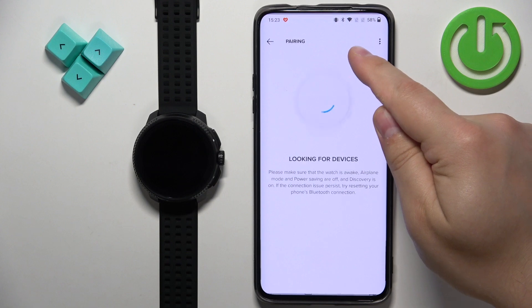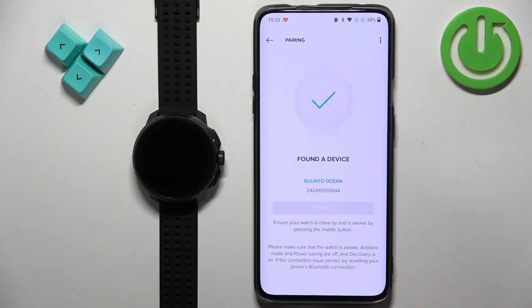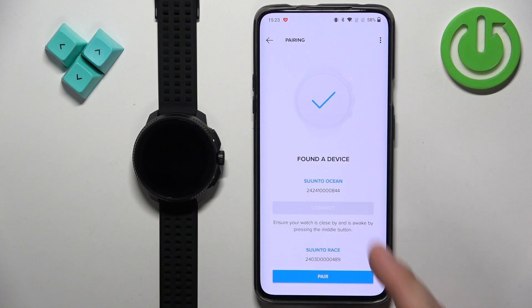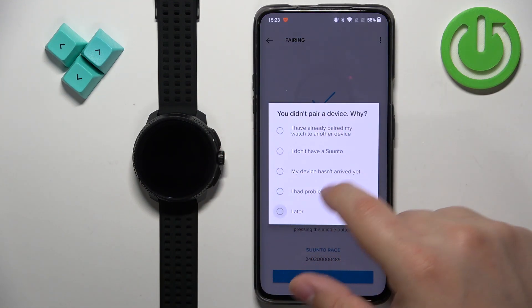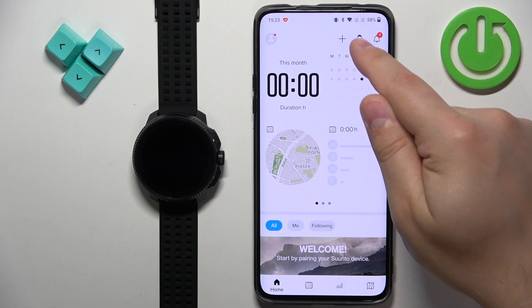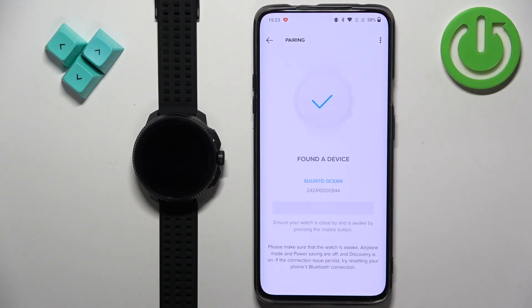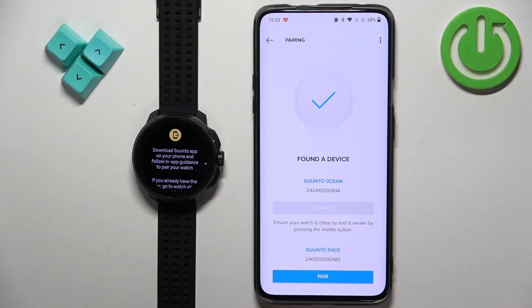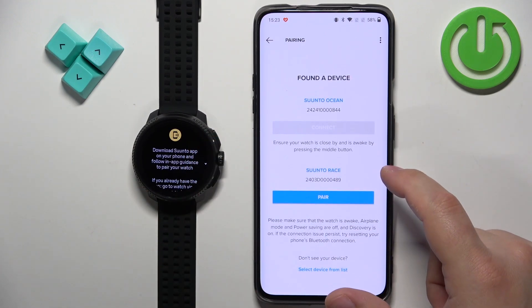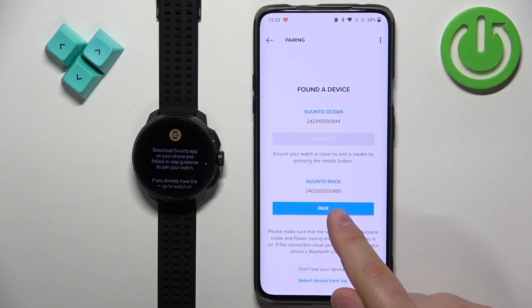Now tap on the device icon. As you can see it started searching automatically, but if it doesn't start searching for nearby devices you can tap on this device icon. It will open the device page, start searching for nearby devices, and it should detect your Suunto Race. You can tap on pair.